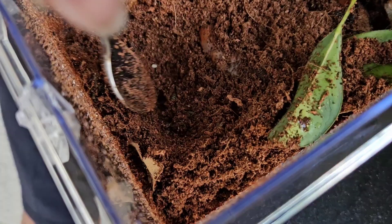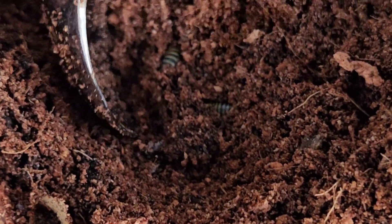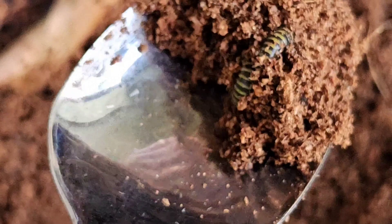You got some millipedes, guys. You have to be careful when you do this because you don't want to hurt them. I'm digging very deep so I don't hit it on the bottom. Look at that — that's a big one!